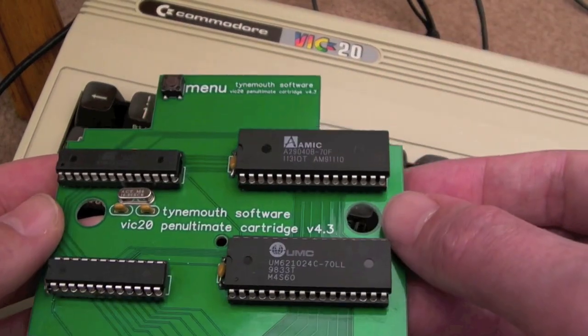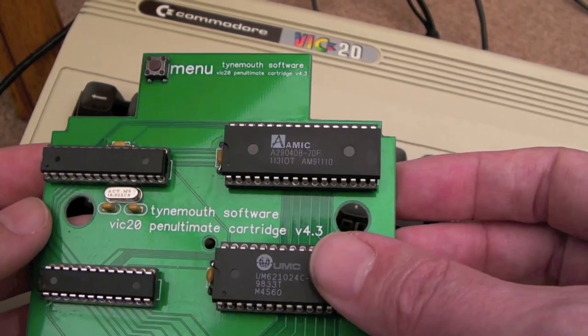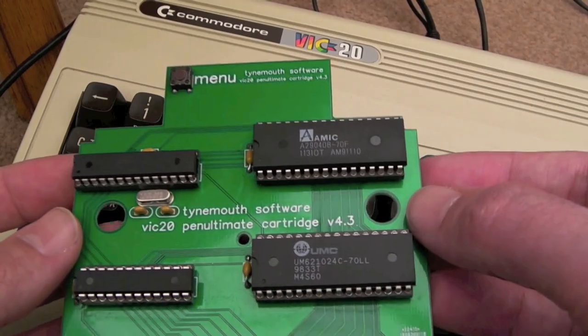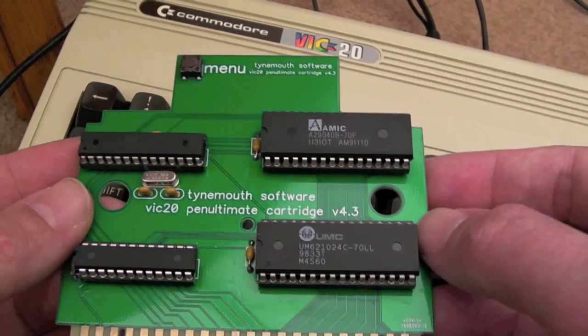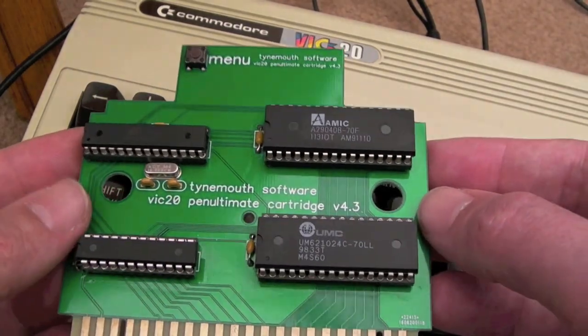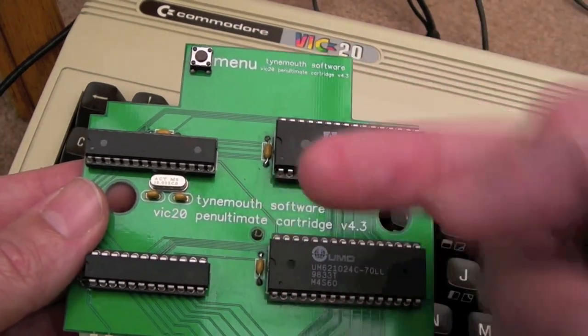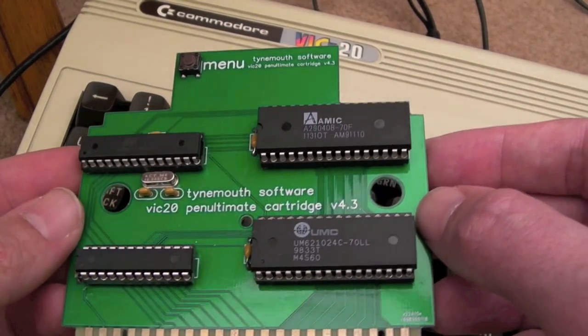This board provides you with the ultimate solution really. It's called the Penultimate, which is kind of like one before the final thing. It provides both cart and RAM support, all built in with a menu — you just press the little button and it brings up a menu so you can select which game you want or your memory configuration. I'll show you that in a minute; I covered this in a previous video which I'll link below.